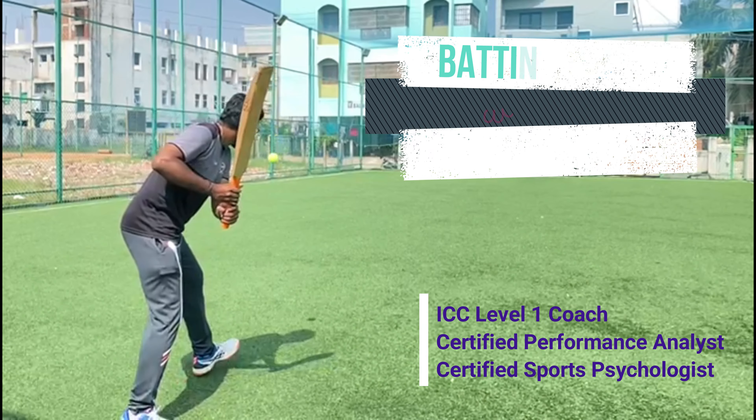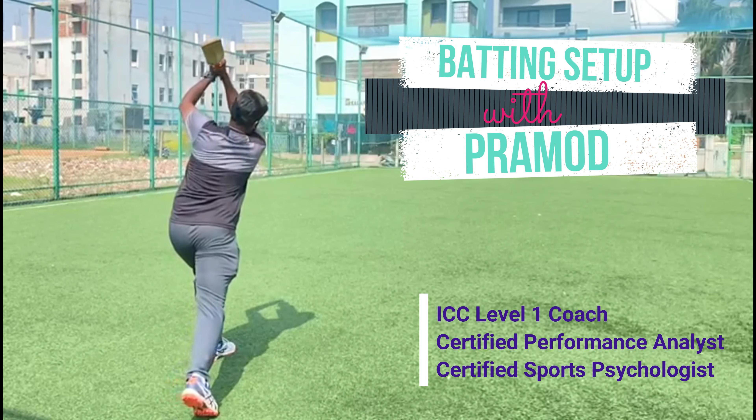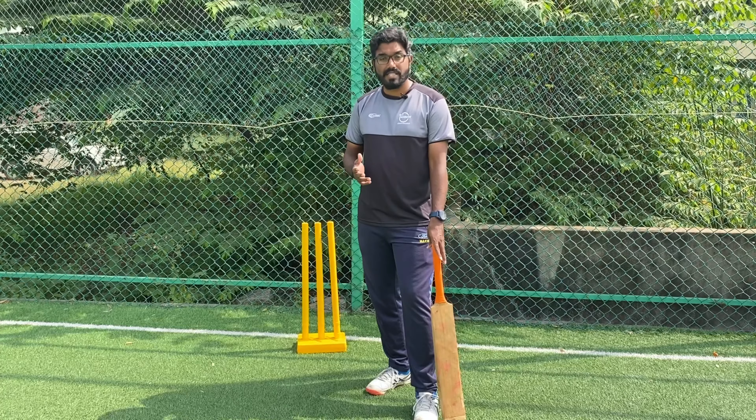Hello everyone, I am Pramod and welcome to My Cricket Turf. In today's session we are going to understand what are the basics of a stance.